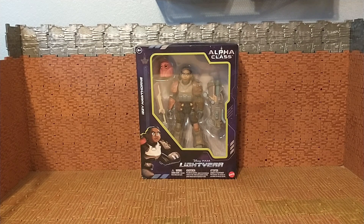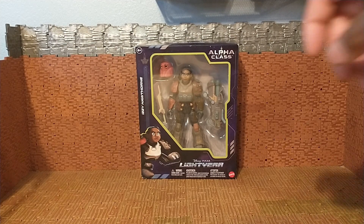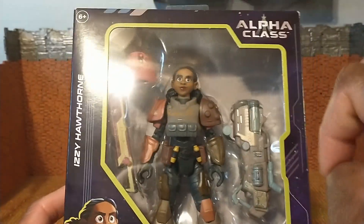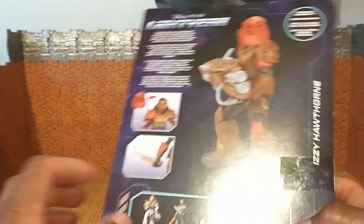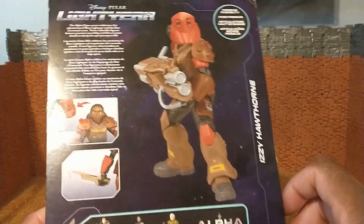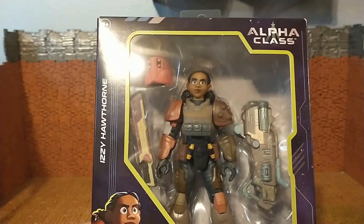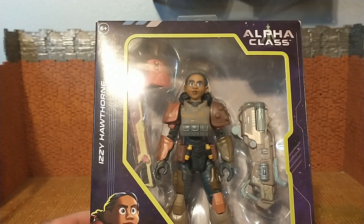What's up folks, it's your boy Bob Hollywood back with another exciting review. Today's review is going to be of this Mattel — excuse me — Lightyear, not Buzz Lightyear, just Lightyear from the film. Alpha Class Series Izzy Hawthorne. The Alpha Class Series is to distinguish between this fuller six-inch figure versus the smaller four or five-inch figures.